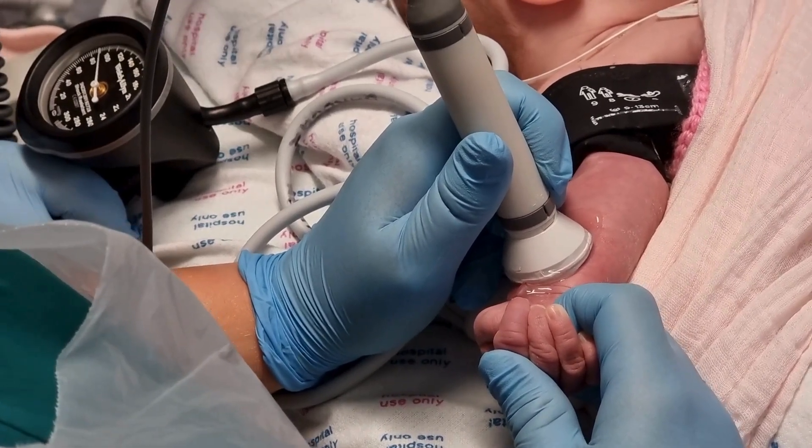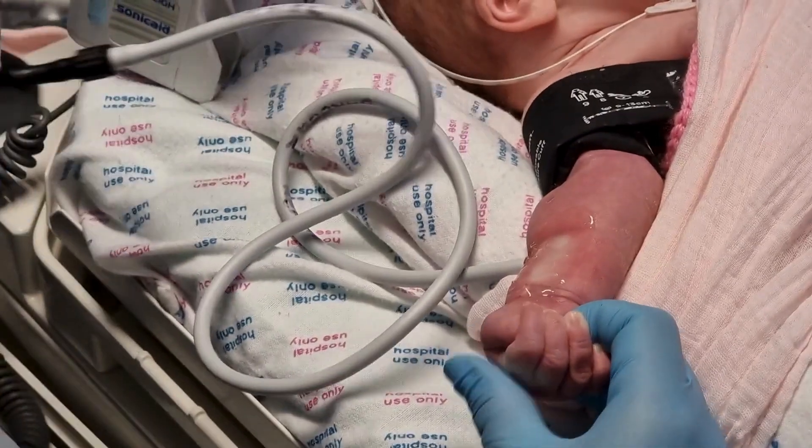You can then reduce the cuff fully and release the baby's arm. That was how you measure Doppler blood pressure in a neonate. I hope you find this useful. Feel free to check out our other Neosim videos online. Bye!